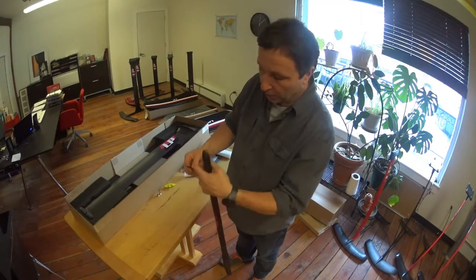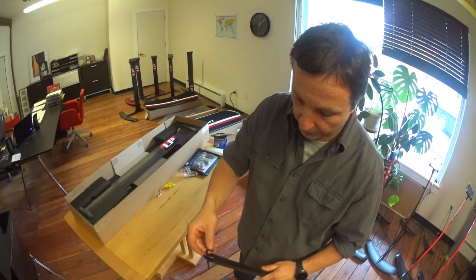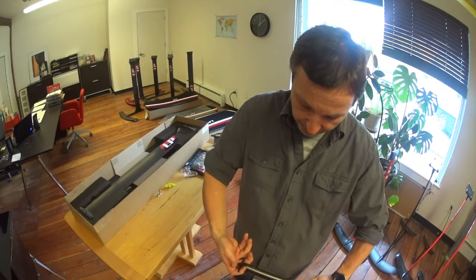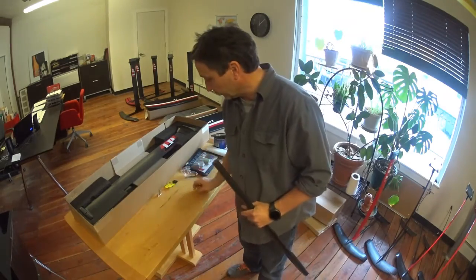Then you want to pull out the little insert here — it has a little hole. You can run your allen wrench key inside and just pull it out. Put that to the side.